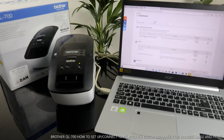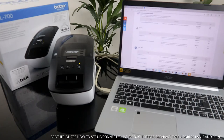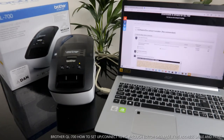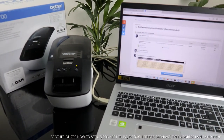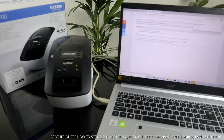You will see the Software/Document Installation (Recommended) option. The recommended installer includes the printer driver, printer driver information, cleanup tool, and the P-Touch editor tool. What you need to do is agree to the EULA and download. Click 'I agree to the EULA'.